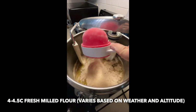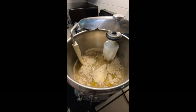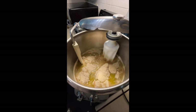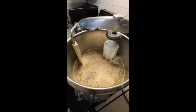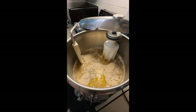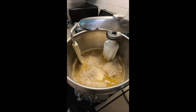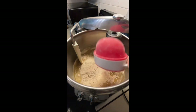The recipe calls for about four to four and a half cups, but for fresh milled bread — and really any bread — you can't ever go exactly by the measurements, because so many other things play into it such as your weather for the day, your altitude, and the humidity in your kitchen. So you just kind of have to go by look and feel, and I'll show you how to do that in a minute.